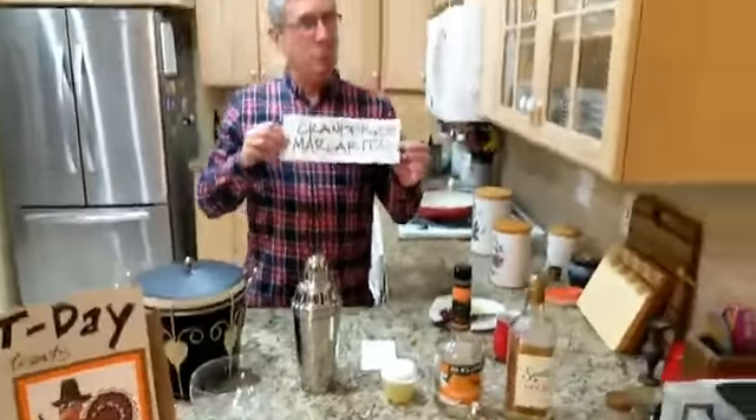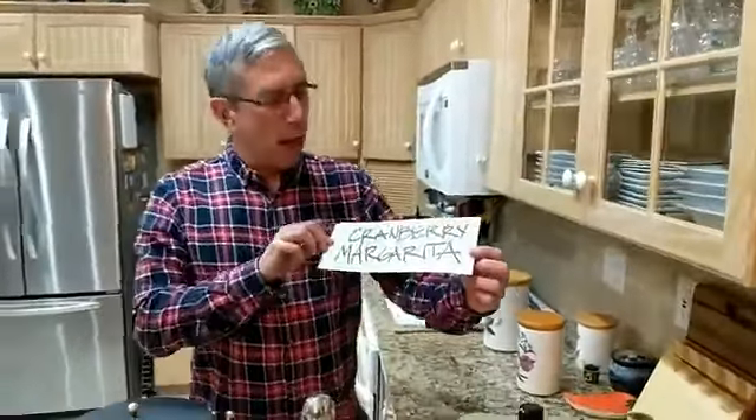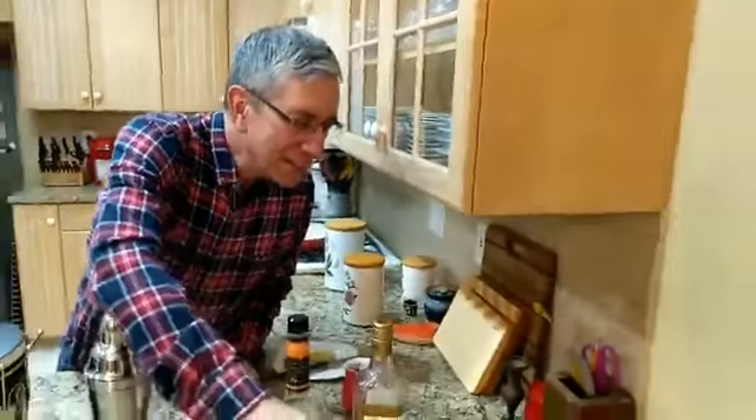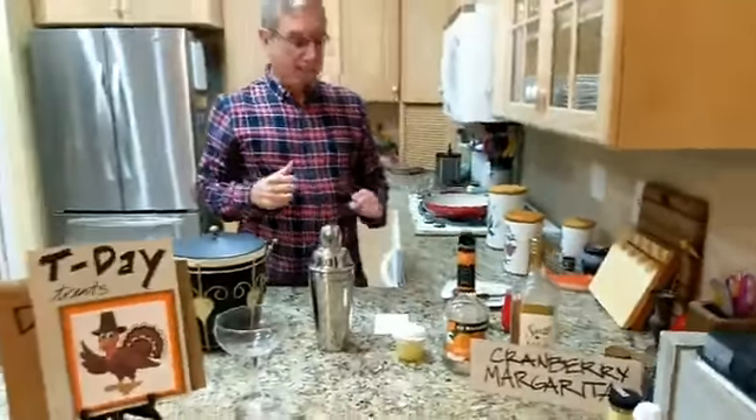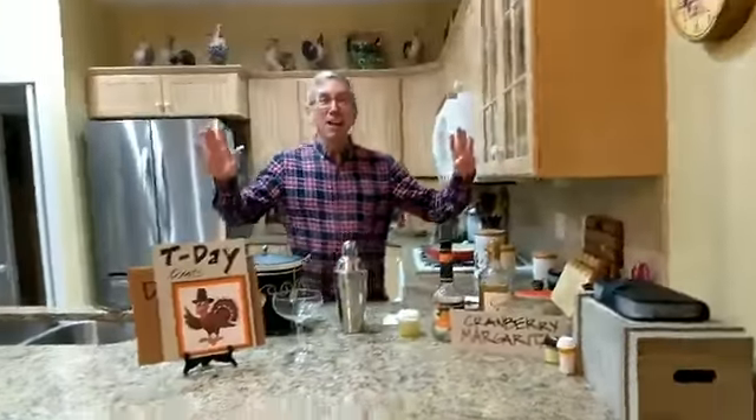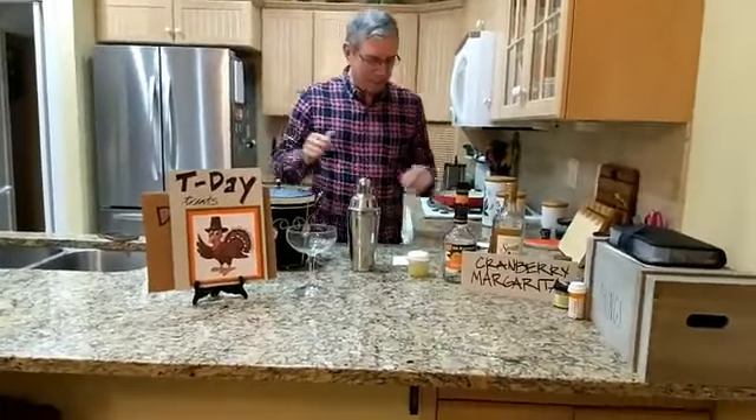We're having T-Day treats! And tonight, mixing our New Mexican heritage with Thanksgiving, we're having a cranberry margarita. That's gonna be tasty fine. And I wore a red shirt. Look at you — the costuming department. They spent hours on the costume.